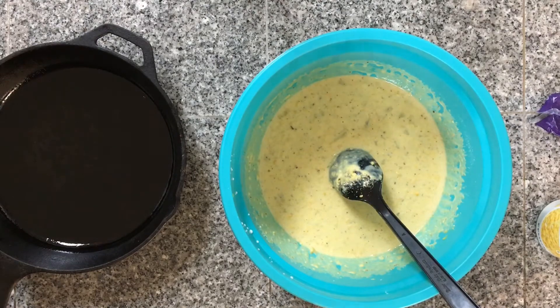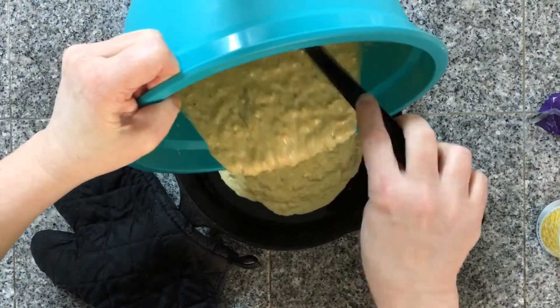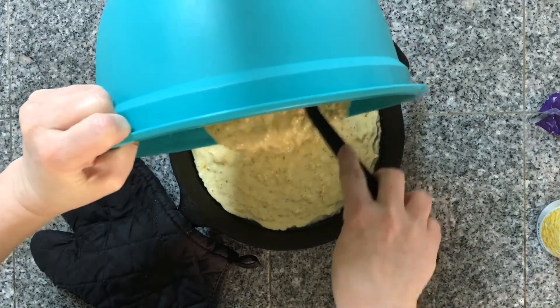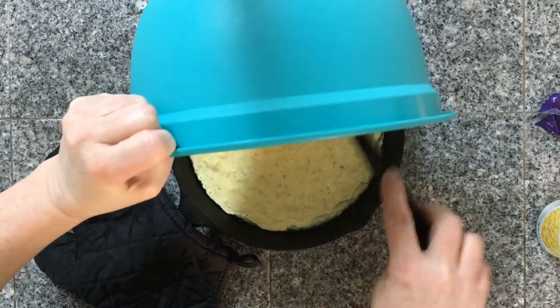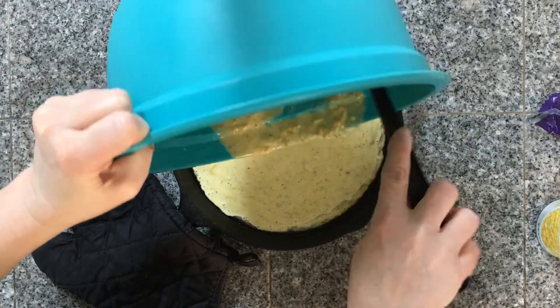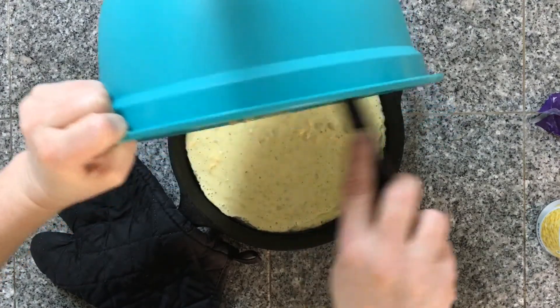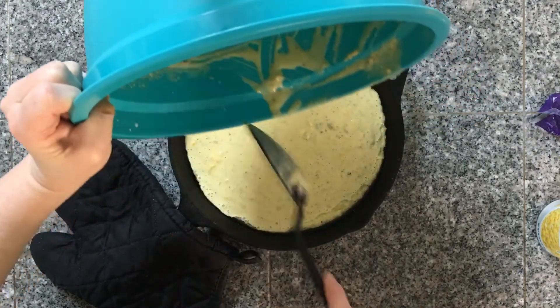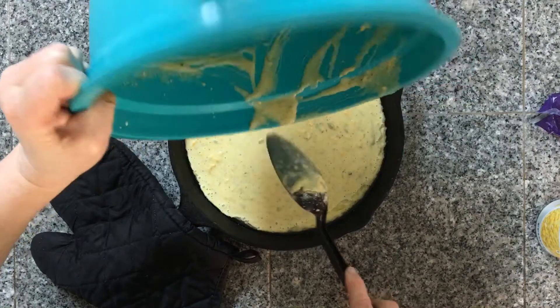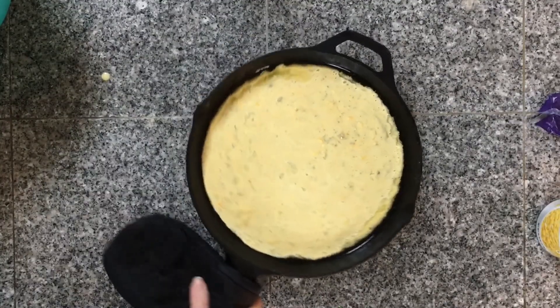My skillet is good and hot, and I'm going to pour my mixture right into that hot skillet. Make sure it's even. Remember, my oven is set to 425 degrees, and I'm going to pop this in there for about 15 minutes. Be sure to monitor your cornbread because ovens vary in temperature, and check it during the last five minutes of cooking.